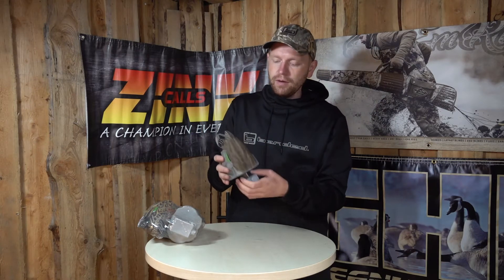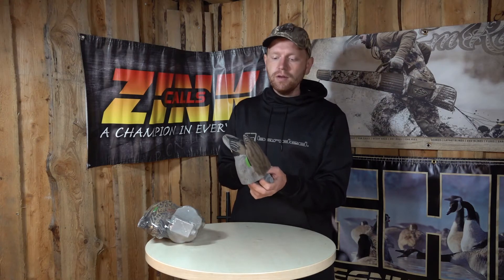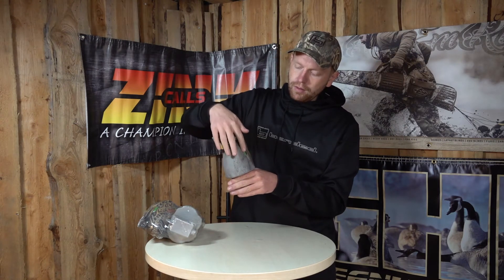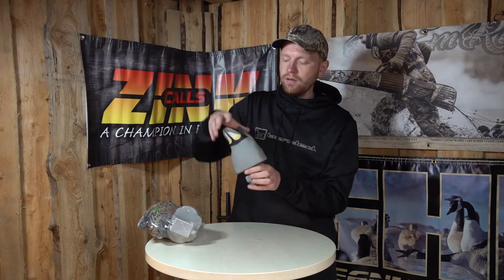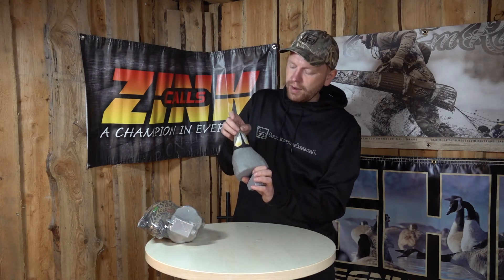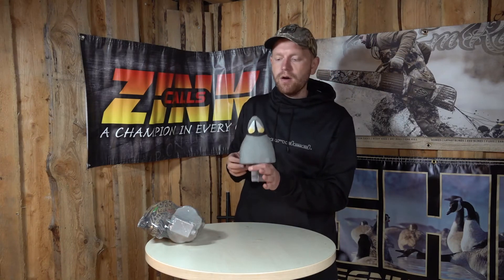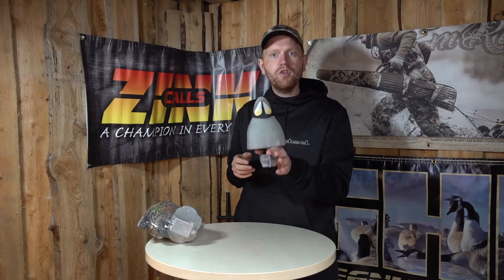If you look at it, it's the well-known GHG quality — nice and tough durable plastic, quite good painting. Especially considering that we only have the back part of the duck here, there's still some nice green on the wings and you have white down at the tail feathers as well for extra realism, something they will see from quite far, especially if there's a little bit of chop on the water.